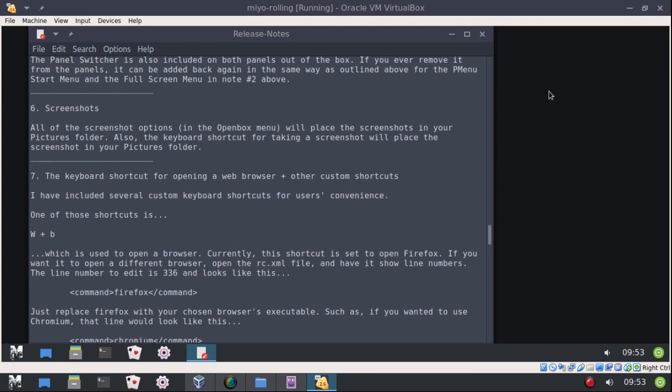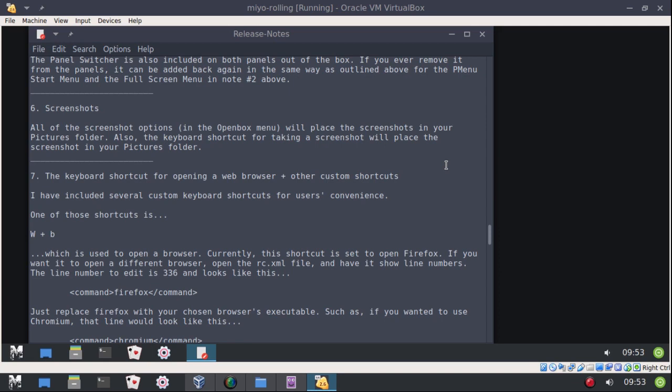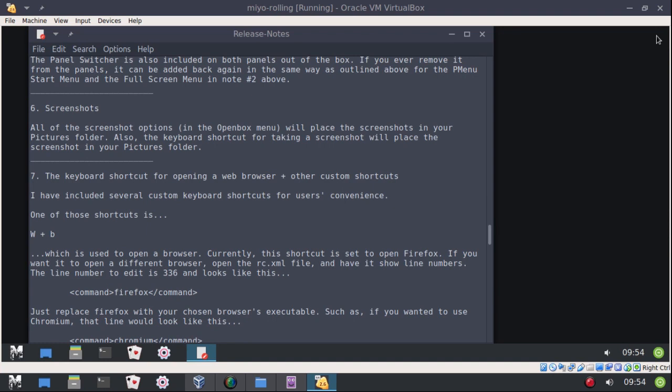I added screenshots to the menu. All of these, including the Print Screen key on your keyboard, will automatically save a screenshot to your Pictures folder. Let me try that now — open the file manager, go to Pictures, and there it is. All screenshot options go to your Pictures folder.